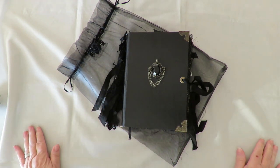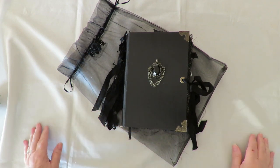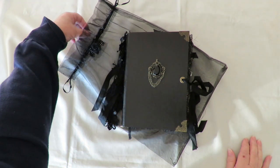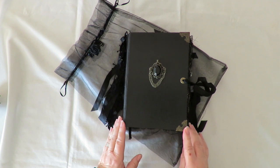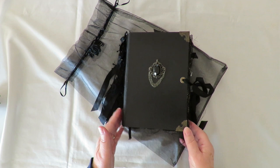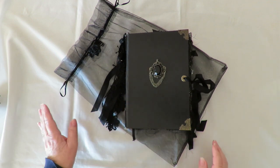Hi everyone and welcome back to Libby's Junk Journals. I thought I'd better do a video on this gothic journal before she comes to pick it up. I completed this a couple of weeks ago. It's my normal-sized journal, eight and three-quarter by five and three-quarter, with a two and three-quarter inch spine and five signatures inside.